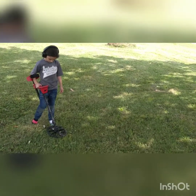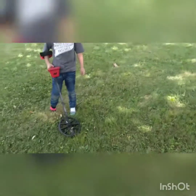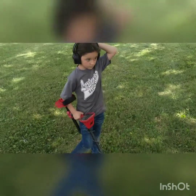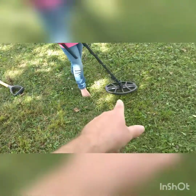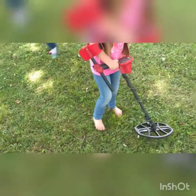I think I'm ready to give this Vanquish 540 a review. Let's start with the good things. It is completely collapsible — she can use it. So if you've got a smaller child that wants to detect with you, it's completely collapsible. And if you get the pro pack you get the smaller coil — it's perfect for little kids with the headphones.